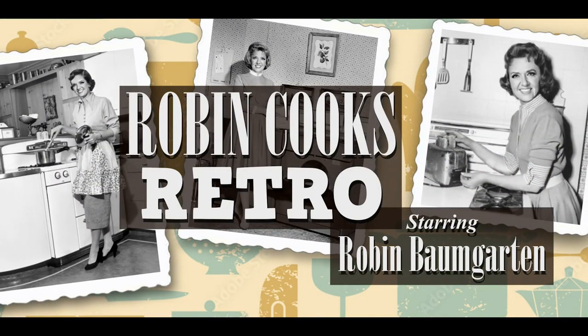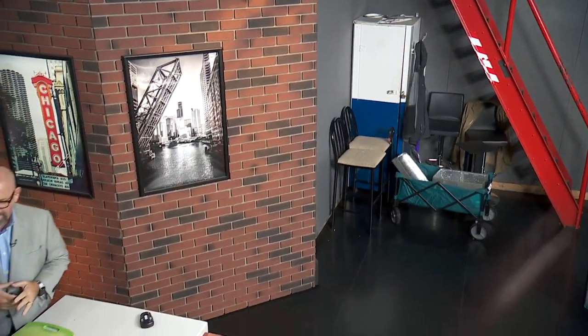Robin Cooks Retro - this one might actually make you sick. Can someone get the Bush Light out of the fridge in the weather office? I forgot a plate and a fork. Grab a couple of beers out of the weather fridge - there's no interns on here. You can have a sip, you can have the first one. Tuna pear pizza.